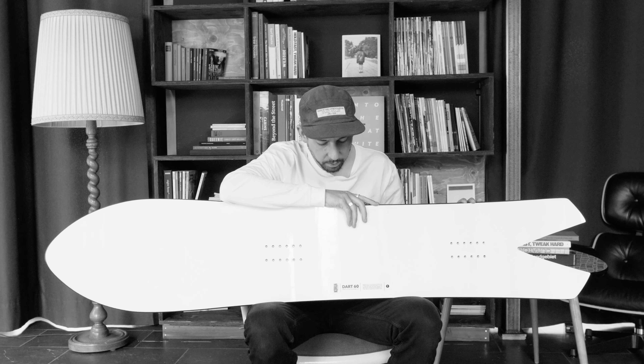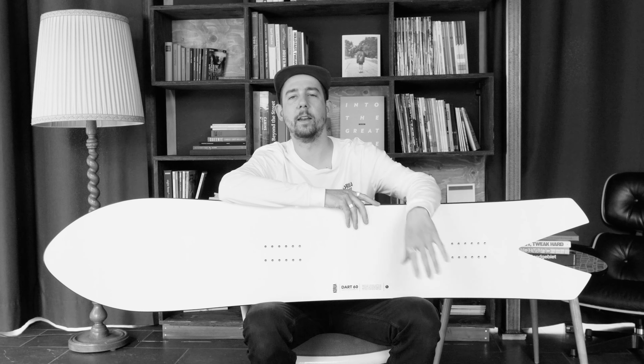For more technical details and specs, feel free to check out our website at crewofshapes.com. That's it for the Dart — thanks a lot for watching and enjoy your turns!